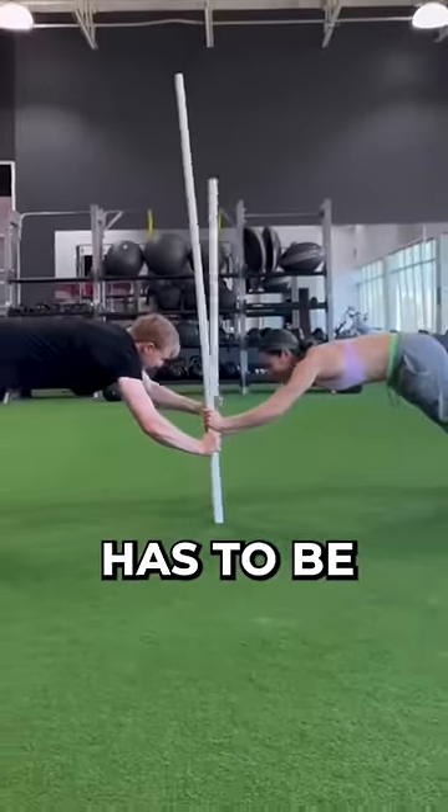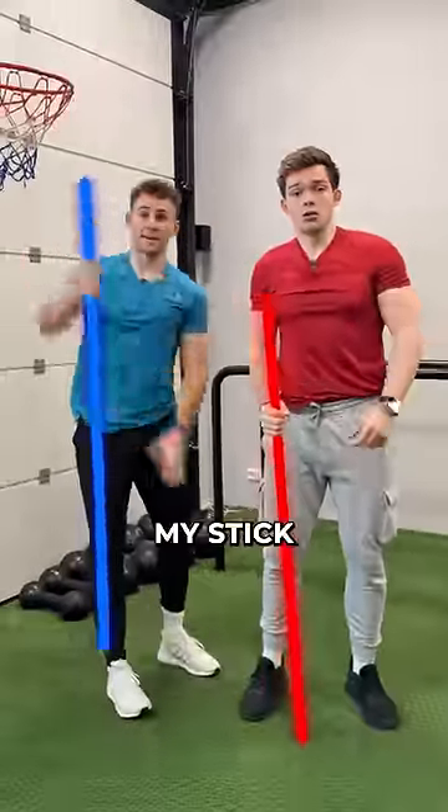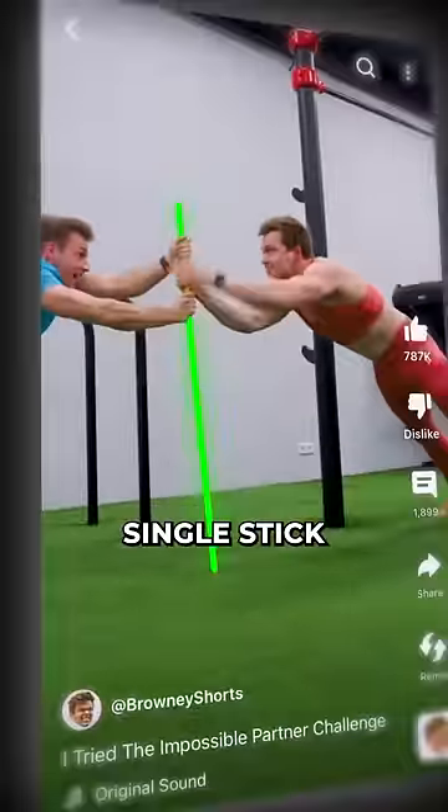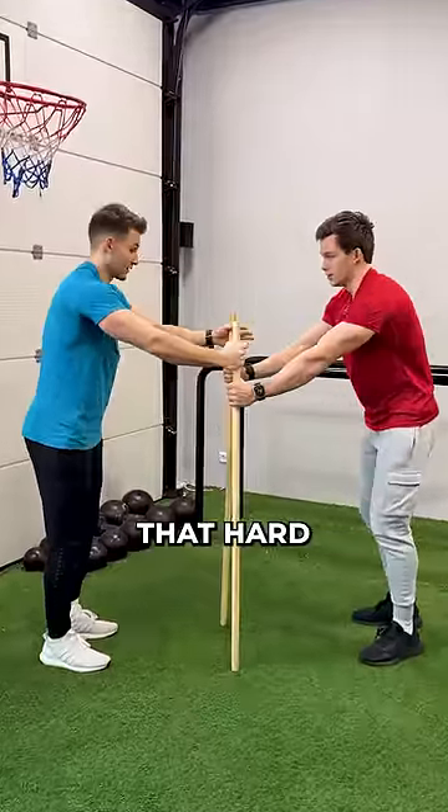The way this couple walks up the sticks has to be one of the hardest partner challenges I've ever seen. I got my stick and I got my stick. Let's go. We've actually done this single stick version where I had to wear a slightly different outfit than usual. So this two stick version can't be that hard, right?